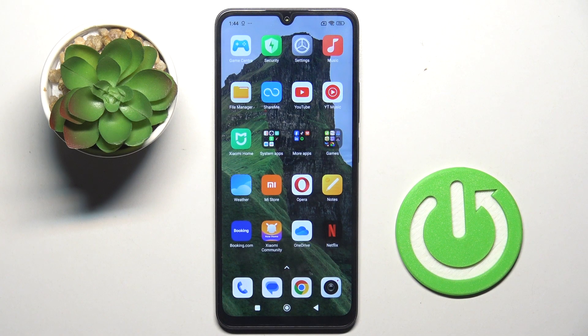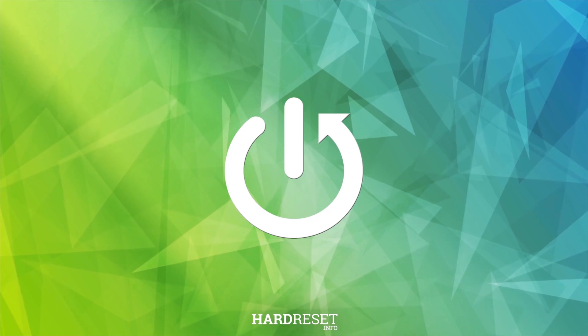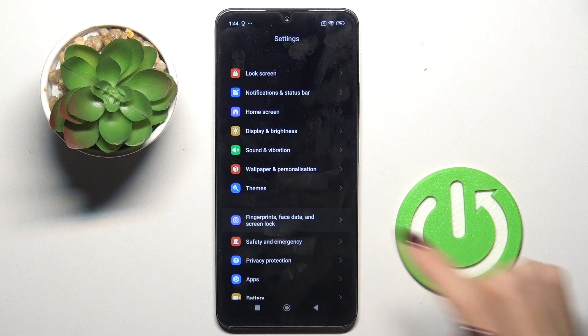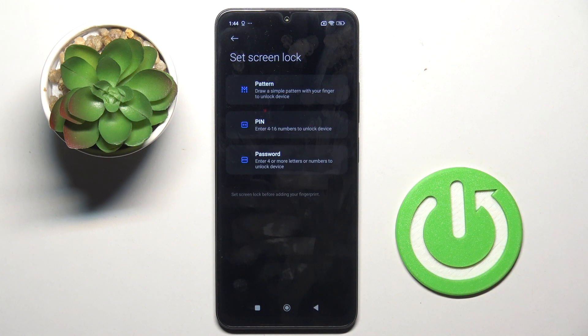Good morning guys. A friend of mine has the Redmi 14r and let me show you how to set up the fingerprint. First, open the Settings, then find and select Fingerprints, Face Data and Screen Lock, then tap Fingerprint.